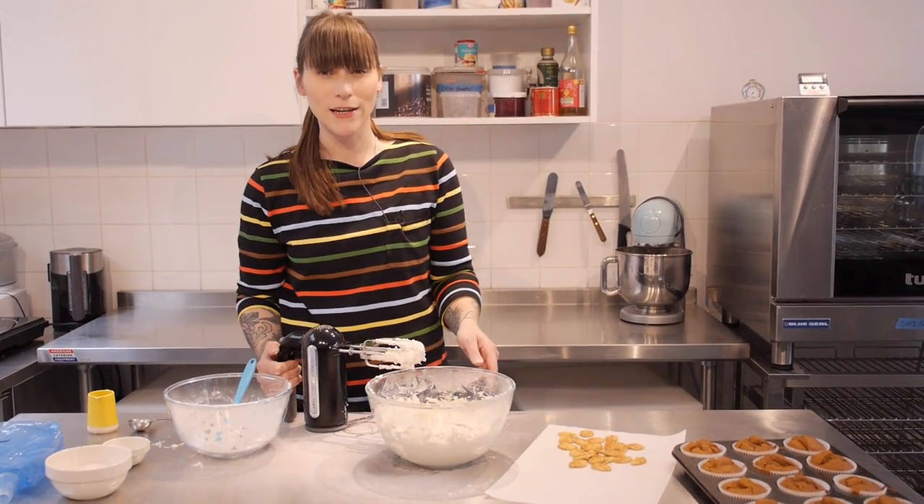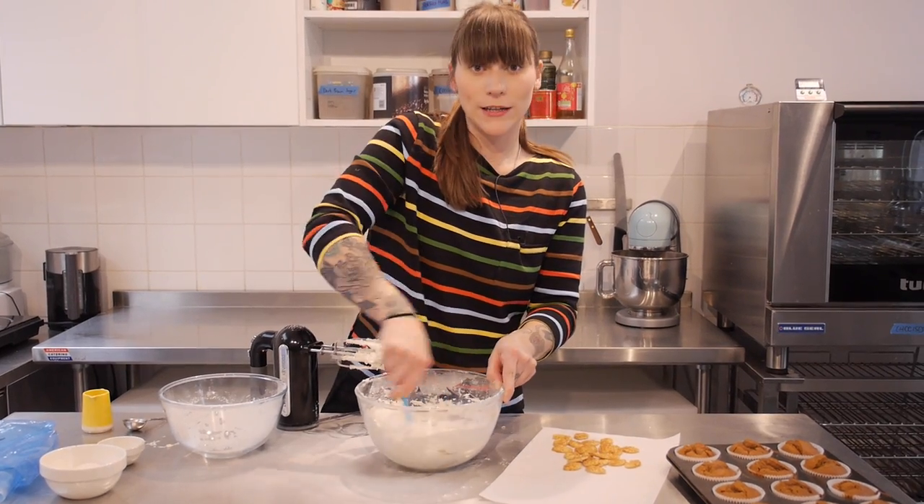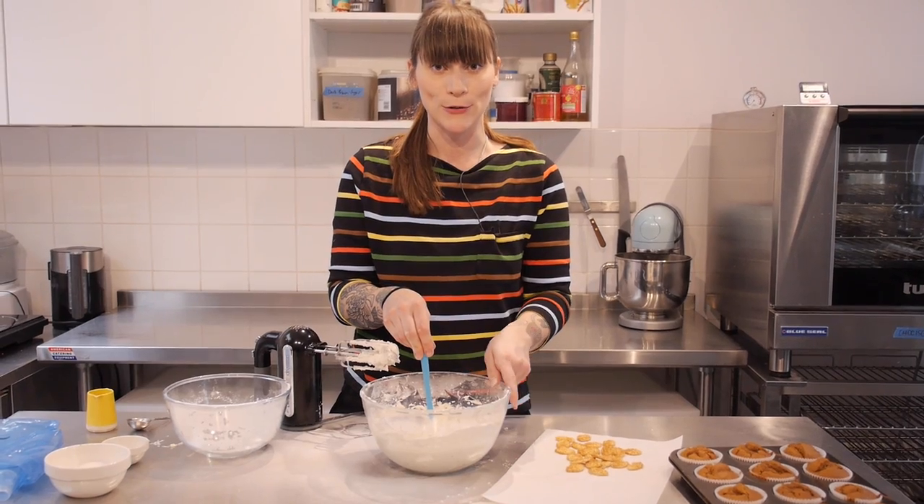And that's ready! It has a really beautiful pale peachy colour, which is going to look really nice. For now my cakes are still a little bit warm, so I'm just going to put this to one side and wait until they've cooled down completely.